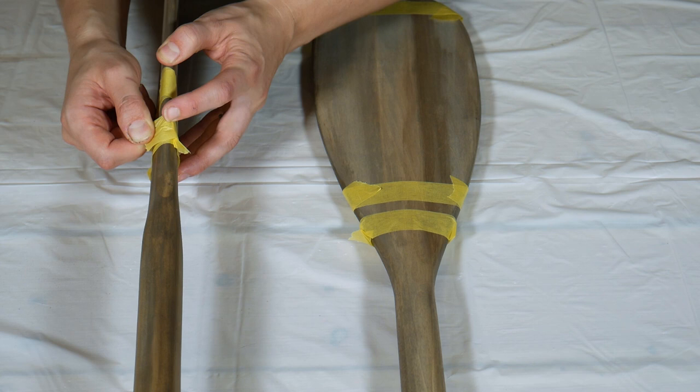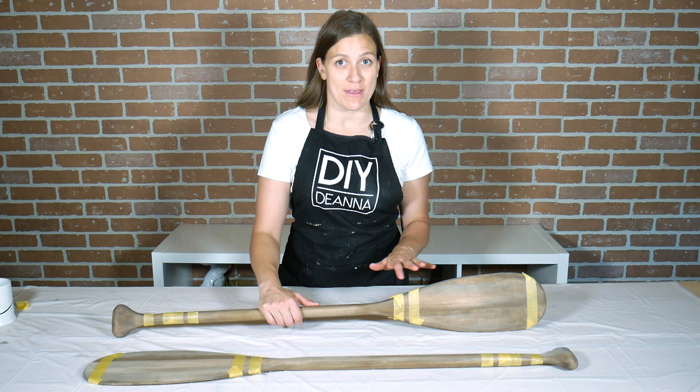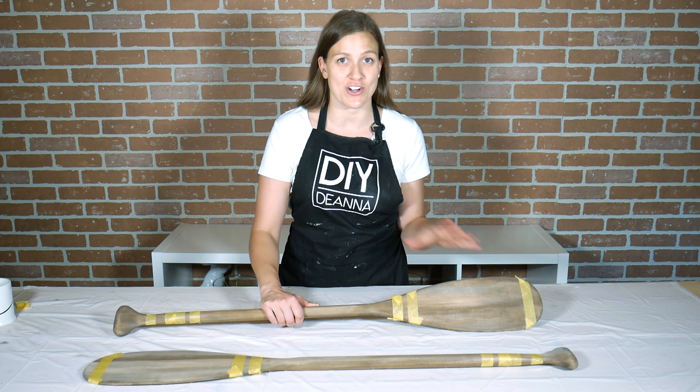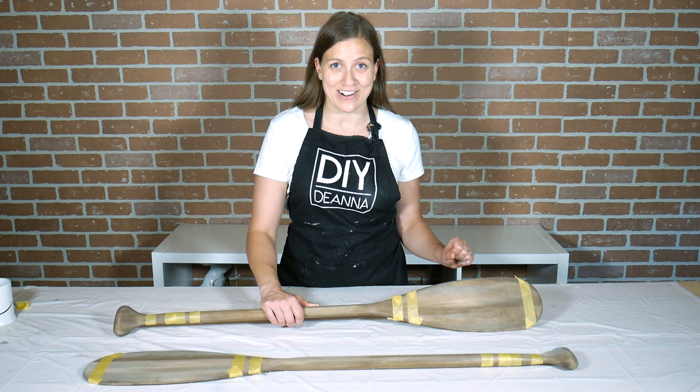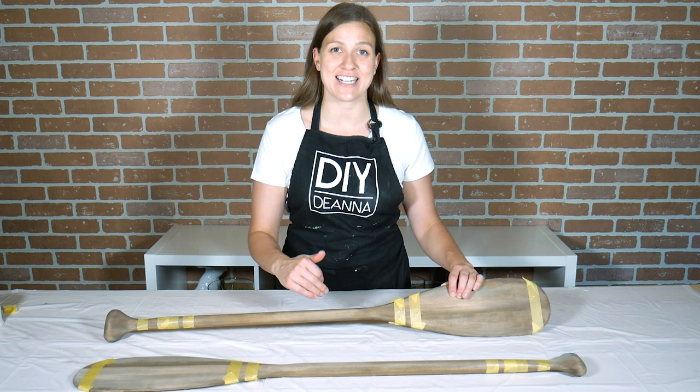Once I got going I very quickly realized that these handcrafted paddles are not perfectly even, which is part of their rustic charm, but it did make it a little bit tricky to get the tape even. I wanted both of the paddles to have the same pattern so it did take a bit of time to try and line them up. In the end they're not going to be identical but pretty darn close. Now I'm not going to worry too much if the line is wobbly or a little paint does bleed underneath, because I will be distressing and wearing away some of the paint later on to give it more of a rustic feel. So for now I'm good to go with painting my first colors.